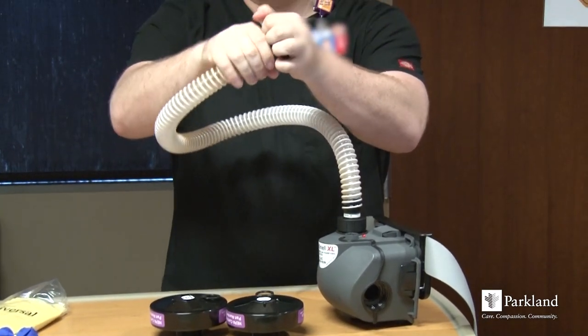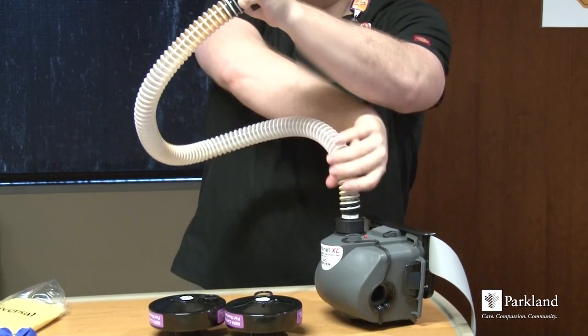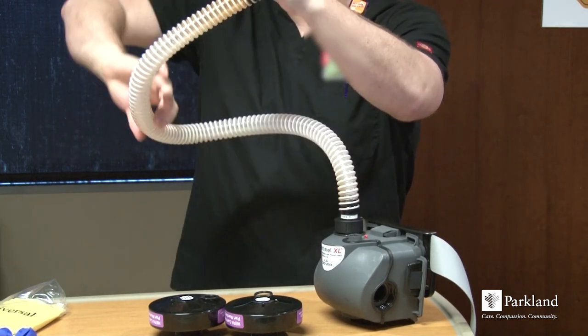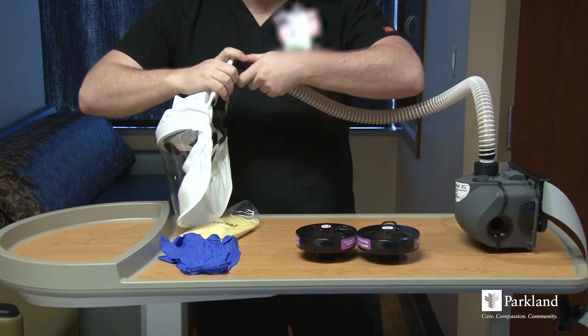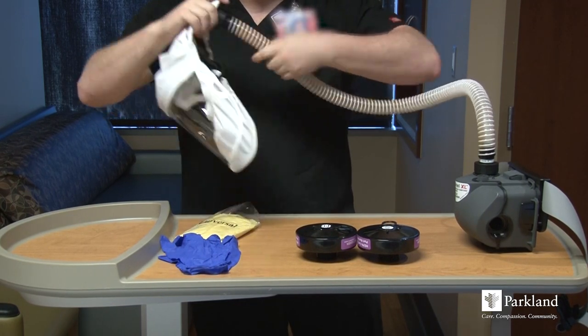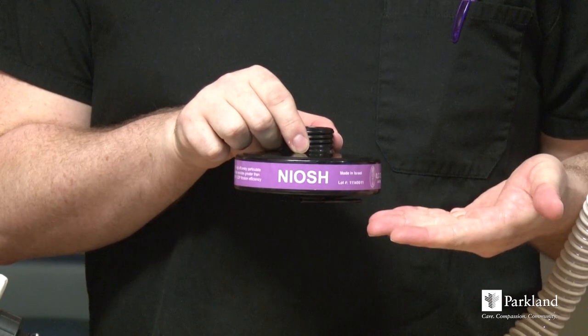To perform an air leak test with the air blower, block the open end of the hose with your hand and run your other hand up and down the hose looking for leaks. Then connect the other end to the hood and hand tighten.